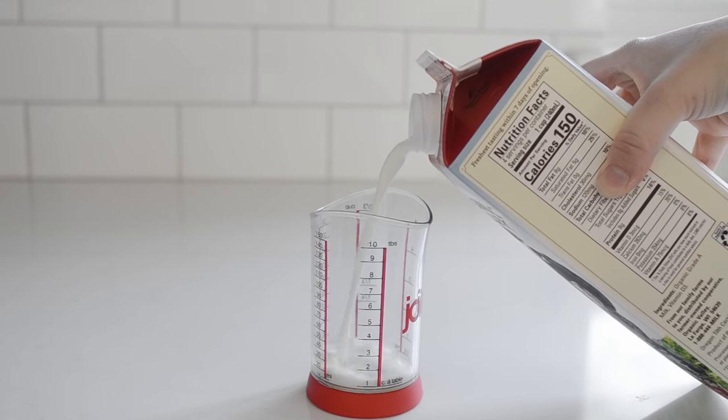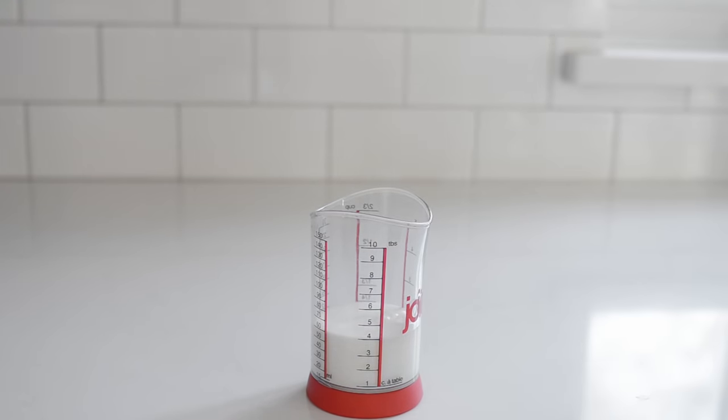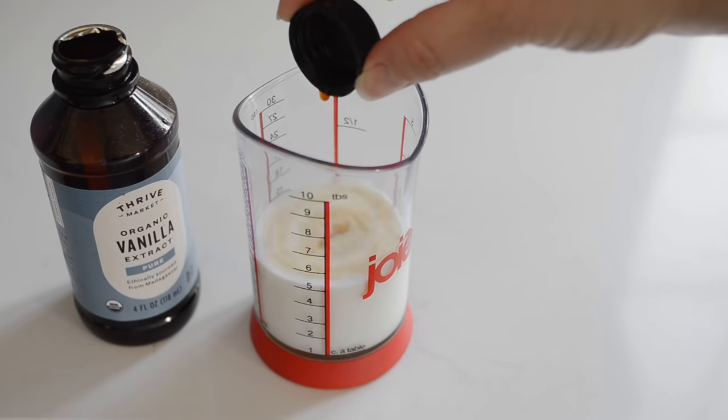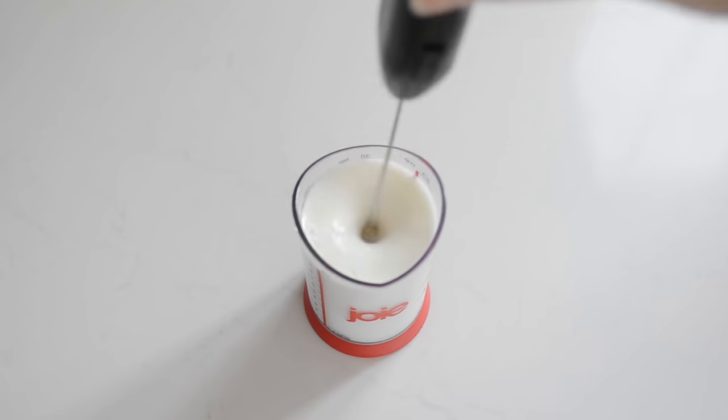Place four tablespoons or one quarter cup of cold milk into a glass or small measuring cup. Add one tablespoon of pure maple syrup and a few drops of vanilla extract. Feel free to substitute vanilla syrup for the sweetener if you have that on hand. Now whip the milk mixture with a handheld milk frother until it's nice and foamy.